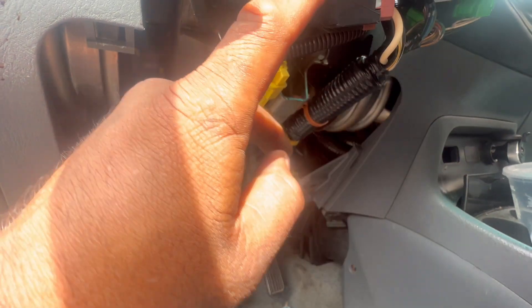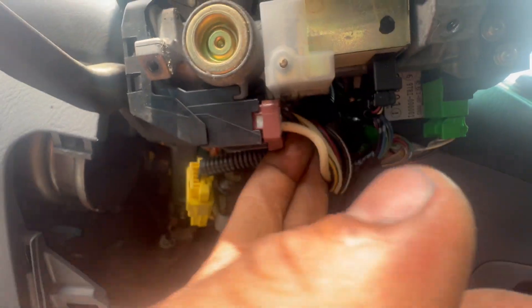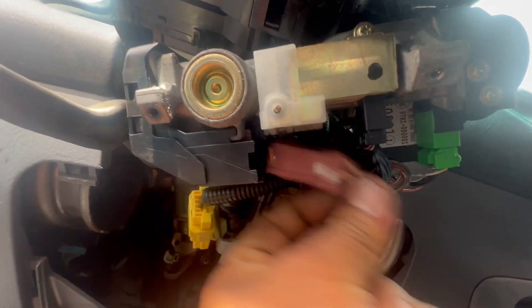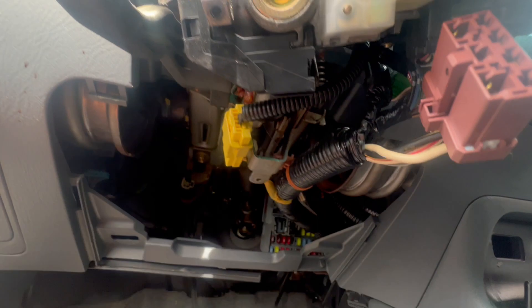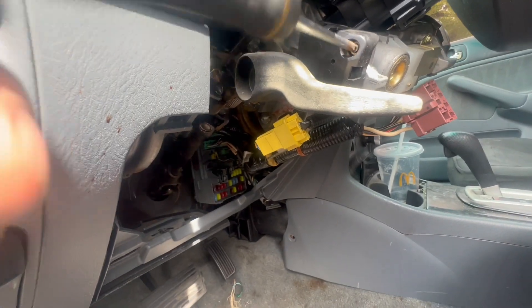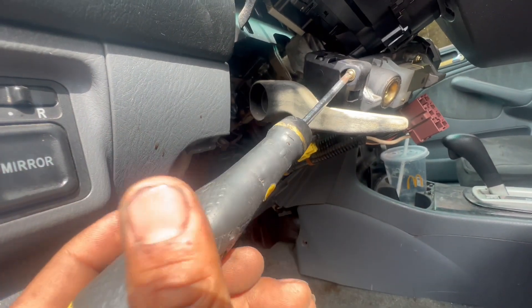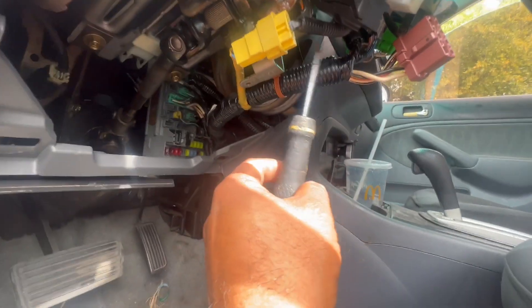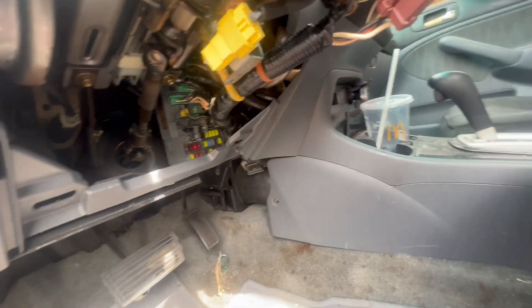Our problem is going to be somewhere over here in the ignition switch. Because I like to go deep on whatever I'm working on, I'm going to remove this connector and see what happens. Let me shut it off. I'm going to push this clip up and then pull it. Push this little clip down and then pull the whole thing. It's just one connector right there. Let me put my camera on the stand so we can work better.